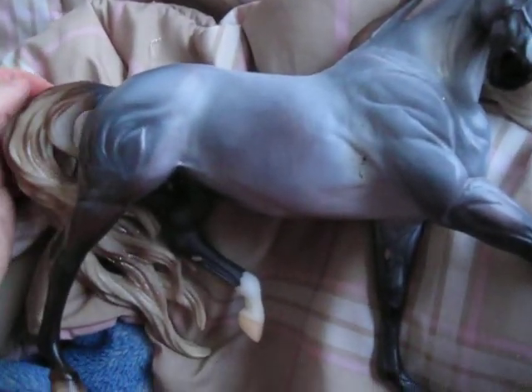I thought he had a flaw in his offside. Yeah, he does. It's this little hock rub right here, or this black mark on his hock. You can't see it. There — you can kind of see that dark spot.